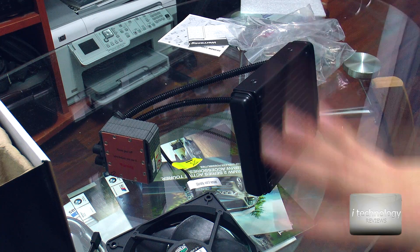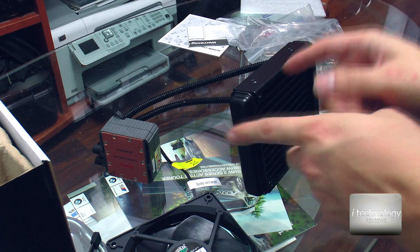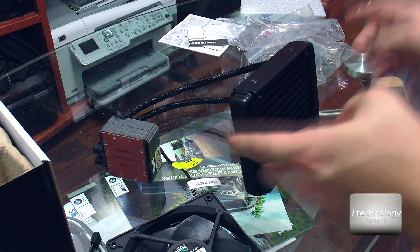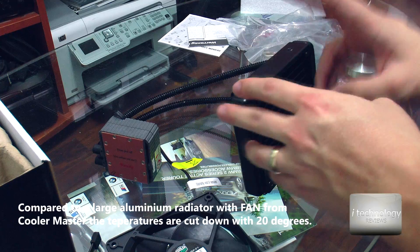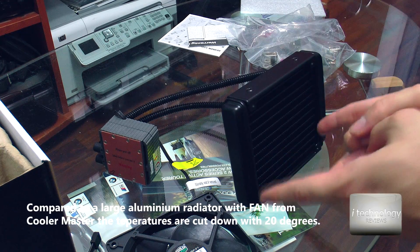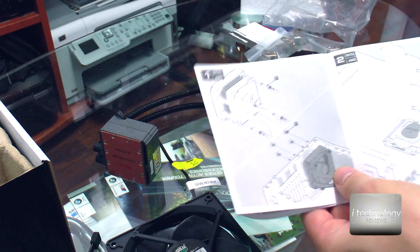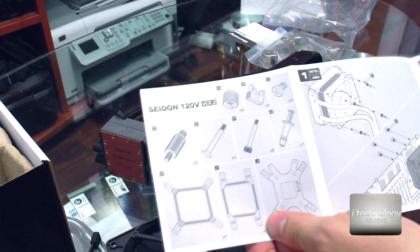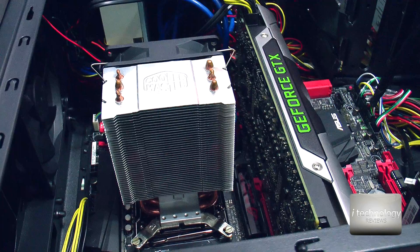The warranty for this kit is 2 years. So guys, if you are overclockers or you want better performance or a silent performance compared to aluminum fan radiators, this one will do the job — it will be silent and very efficient. We have some instructions in the manual showing us how to mount this.